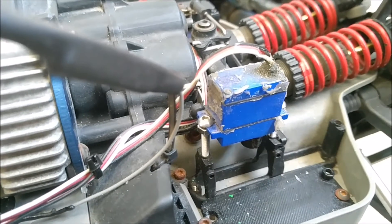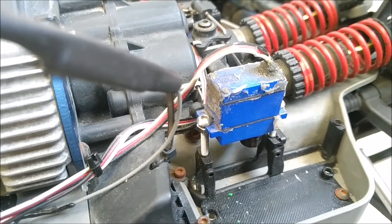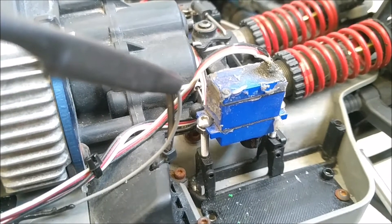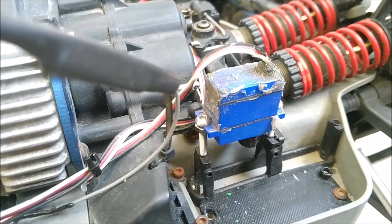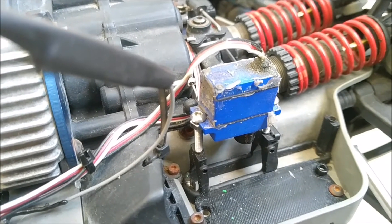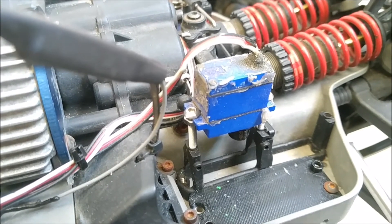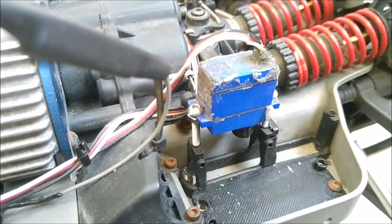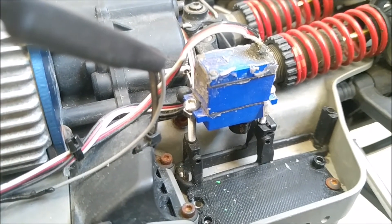But the shift servo was backwards, so I had crawler mode in high gear, which has a drag brake and instant reverse — that's not something you want when you're going at high speed. And then low gear had no drag brake and no instant reverse, which is what you want when you're in low speed crawling. So I had to figure something out.